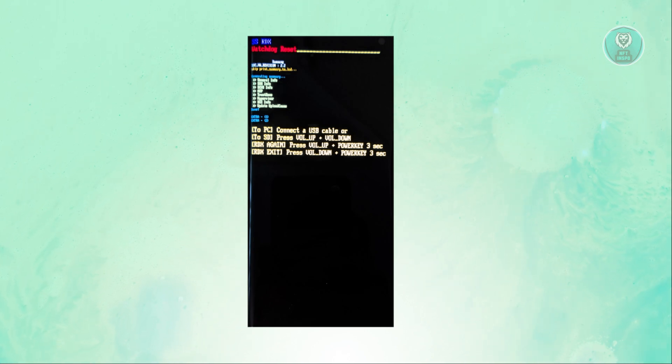In this case, you might be having some problems and you're stuck on the SSRDX screen. How can you actually fix this? Well, there are a few things you need to remember. First, you need to connect your phone to a PC using a USB cable. You also need to keep in mind that you need to hold down the buttons — don't release them even when you see the SSRDX mode screen.